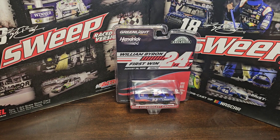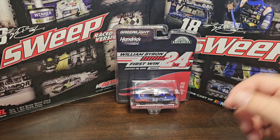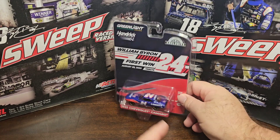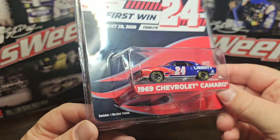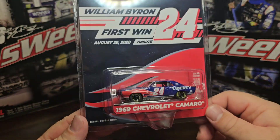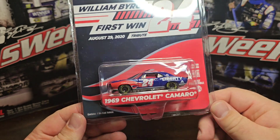What's going on everybody, we're here with another diecast review. Today it's going to be the Green Light Collectibles Hendrick Motorsports William Byron's first win from August 29th, 2020 - number 24 tribute. The car definitely looks good. I pre-ordered these back in February off of hendrickmotorsports.com.